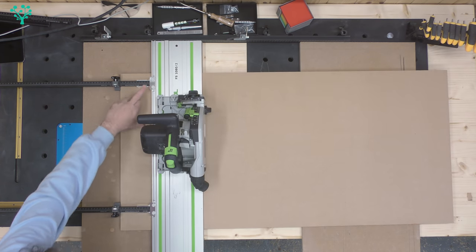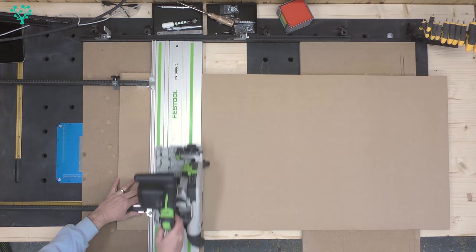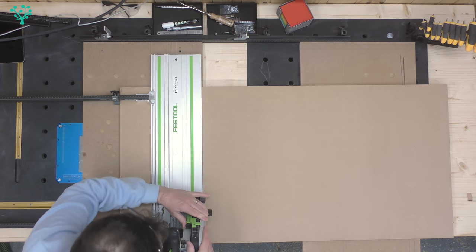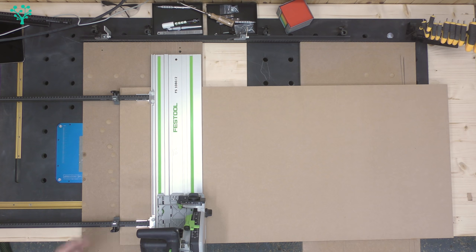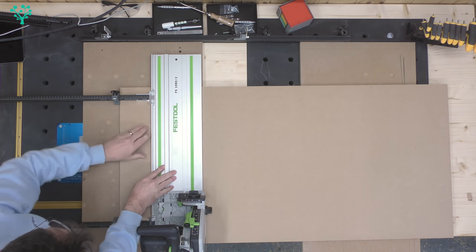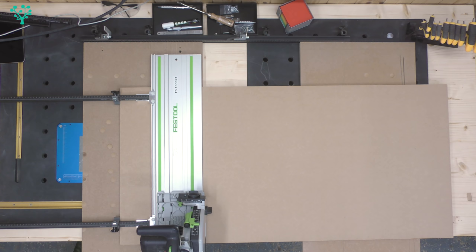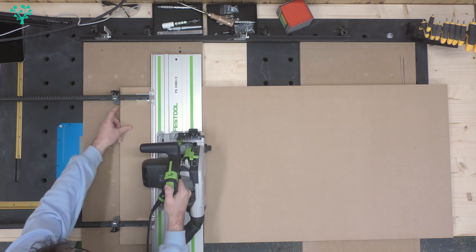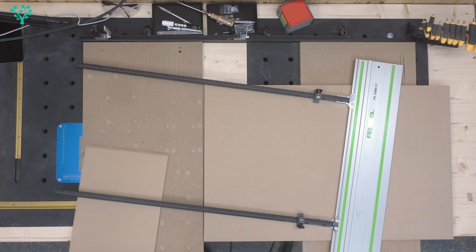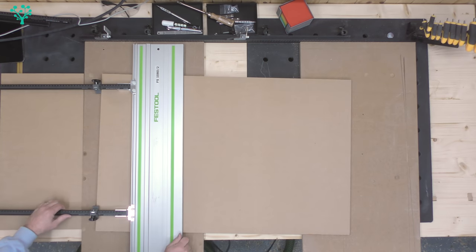Now I can just go ahead and make a cut with a convenient track saw. You can see straight away that these brackets are pretty low profile — no huge knobs sticking up — so the track saw clears quite happily. I can get all the way through the cut, set for a cut of 12mm depth, let's make a cut and see what we get. These don't interfere with the clamping facility of the track, so if you wanted to clamp underneath for even more accuracy you could. I'm not going to do that for this test.